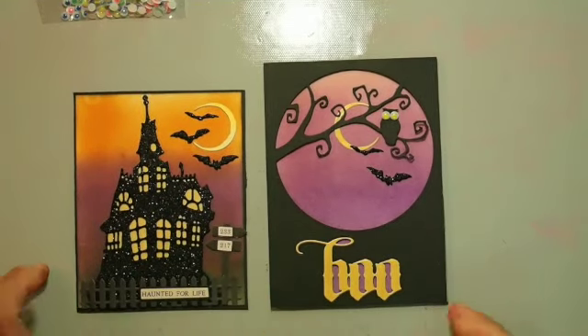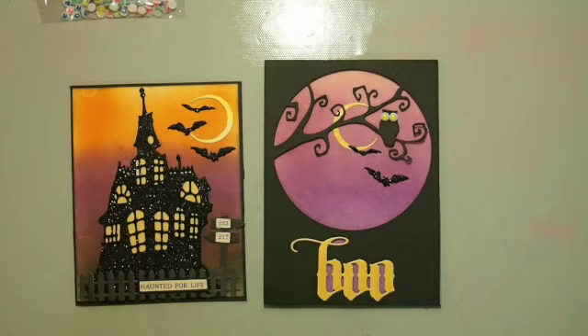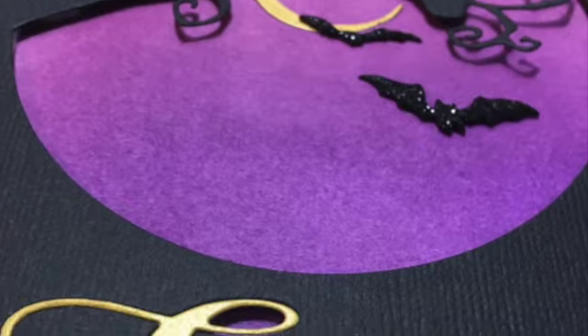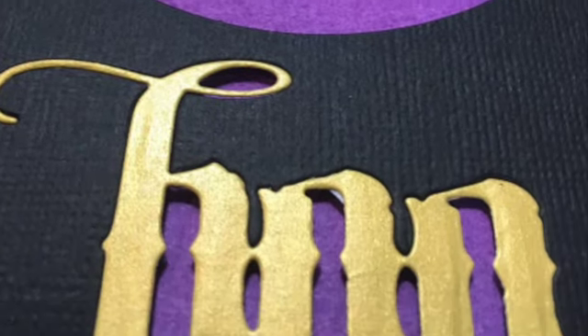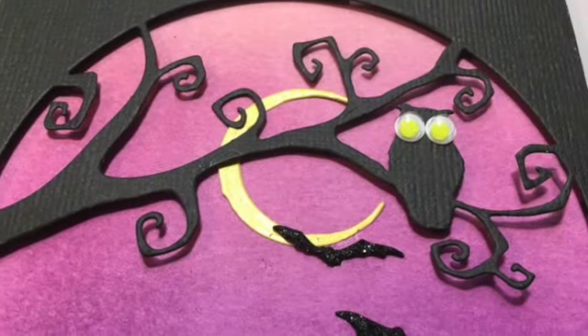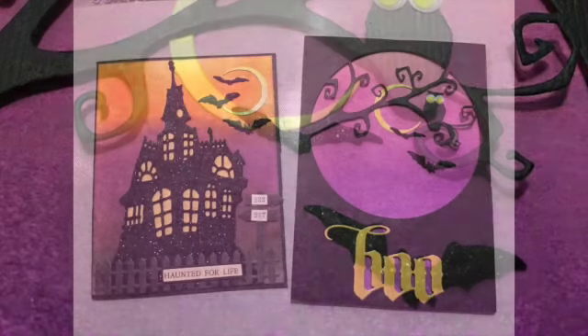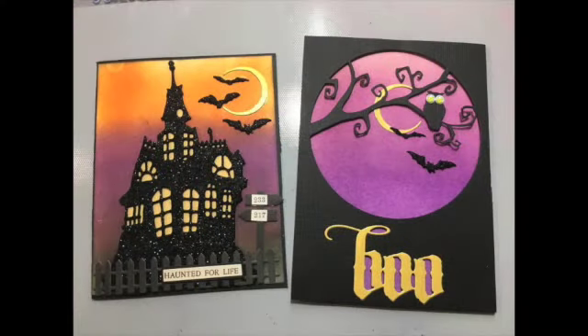I love this die because it creates really simple but amazing cards — all you need is a great background, then die cut a card front and you're done. You can experiment with different colors and different backgrounds. Your challenge this time is to make a purplish background, dig through your stash for something owly, stick some googly eyes on that owl, and make something amazing for Halloween. I hope you're inspired and I hope to see you for my next one — have a nice day, bye!